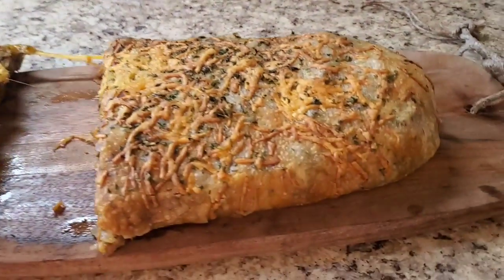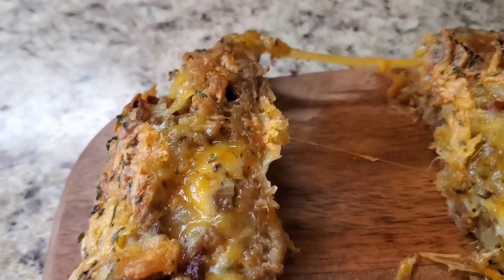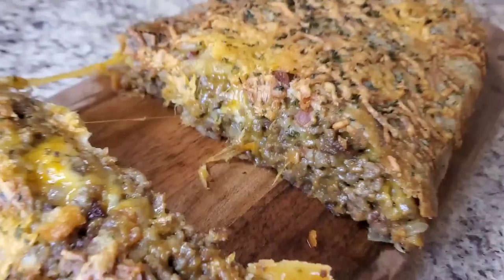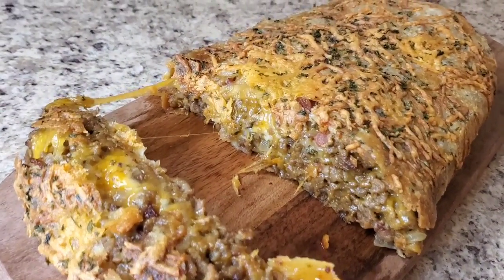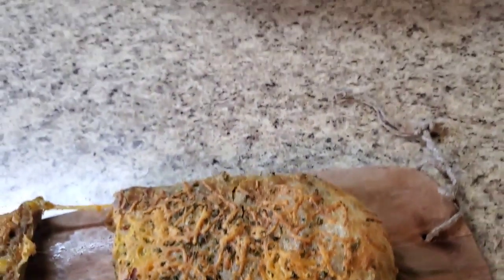Hey y'all, I'm back and I'm finished with this garbage bread! I ain't gonna hold y'all long on this Sunday — you got things to do — but take a look at her, ain't she cute? You see that cheese gushing out? This is a great appetizer to have on football days or whatever day. Thank y'all so much for tuning in. Stay safe out there, and if you haven't subscribed please subscribe, comment, hit that like button, and hit that bell. See you next time, bye bye!